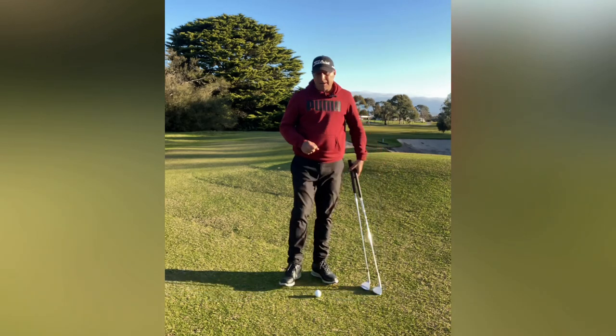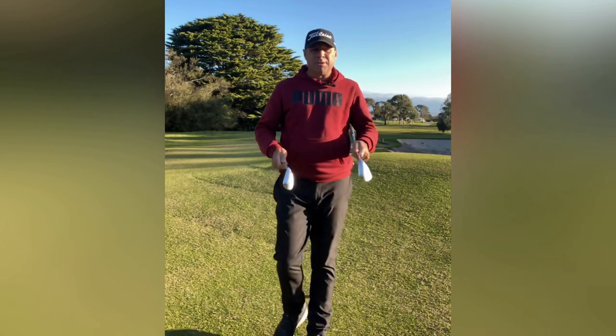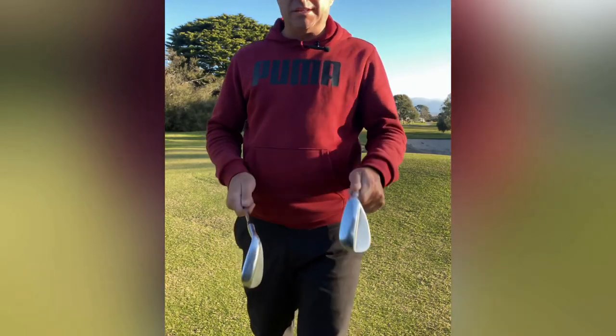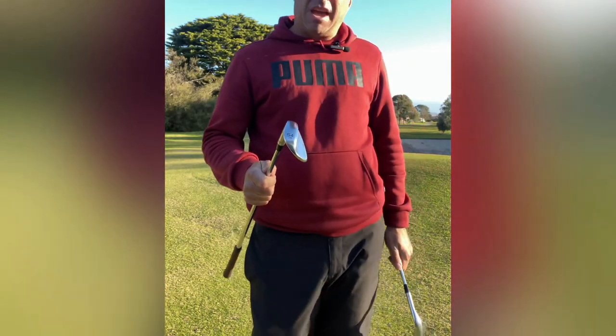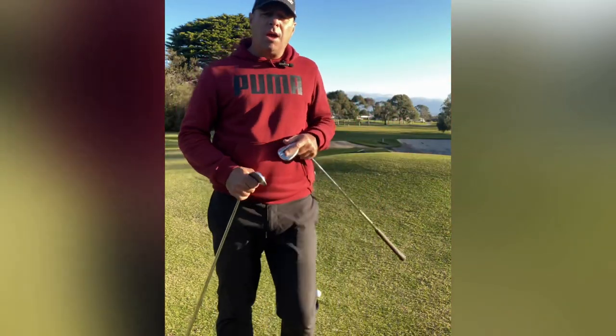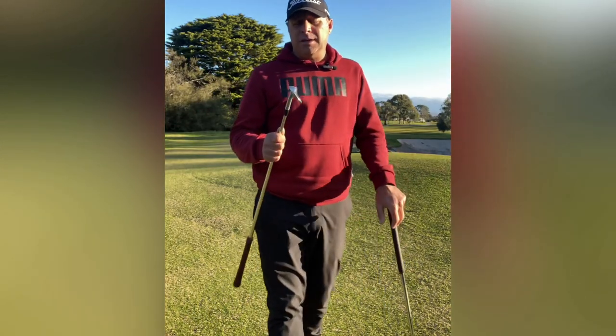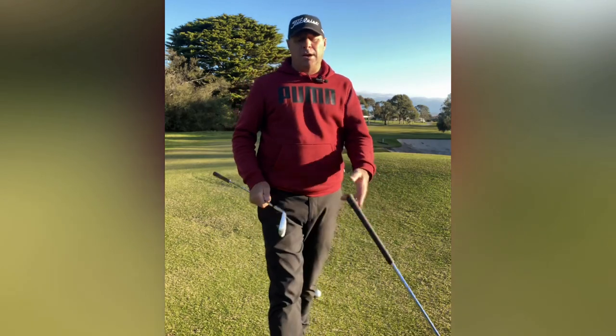You've got two options with these shots, two clubs: a lob wedge at 58 degrees, or a gap wedge or sand wedge at 54 degrees. Now what I do on these tight lies is I do not use the lob wedge — I use the sand wedge or the gap wedge.